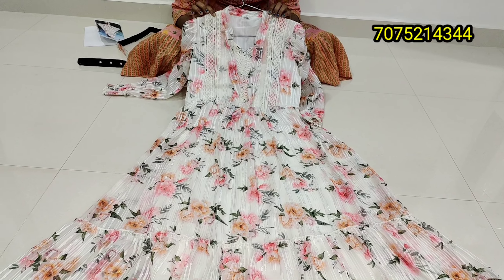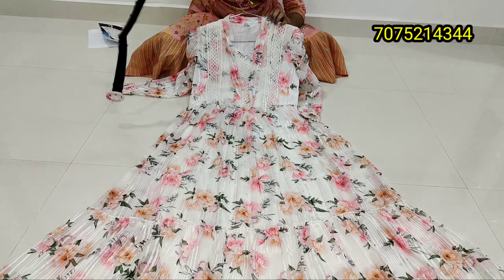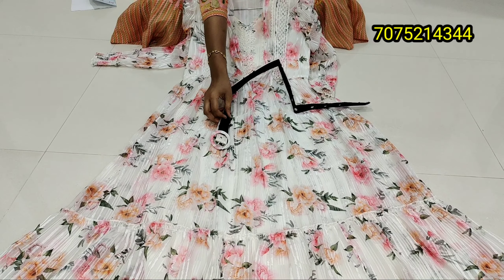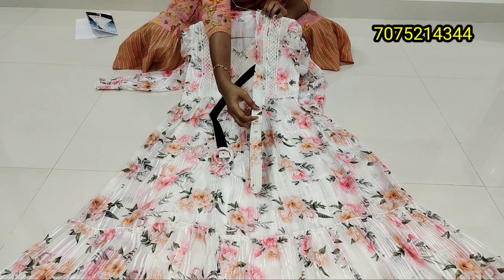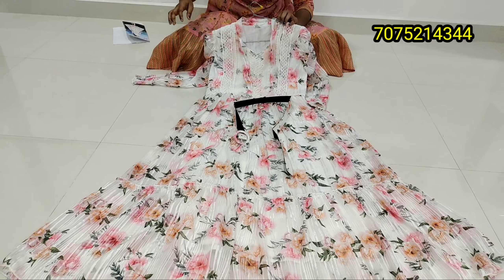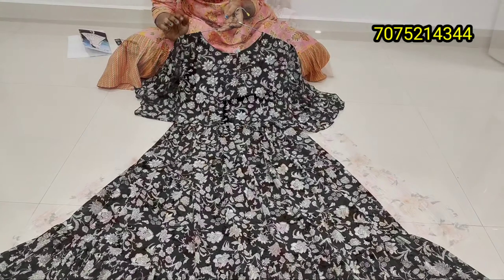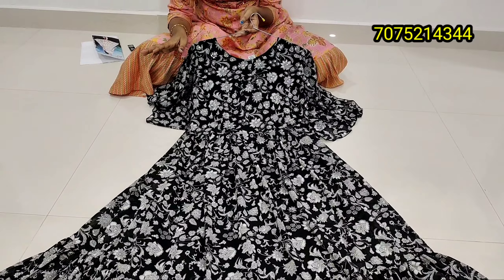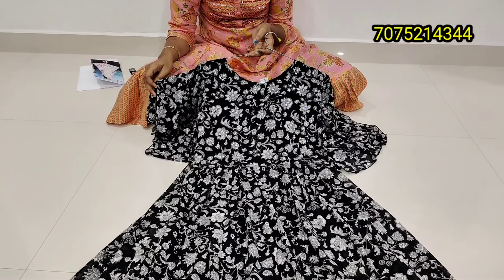If you look at the white base color, this is the belt model — this is the trending model. Looking at size-wise, you will be ready for the size-wise fit. This is the third color combination. Next is the model — this is the long customized gown type.